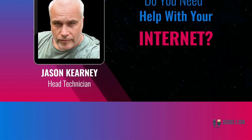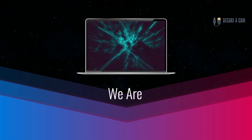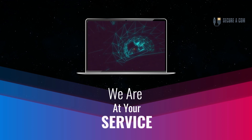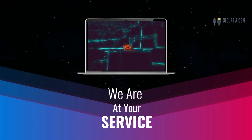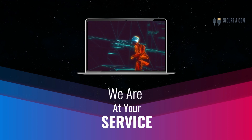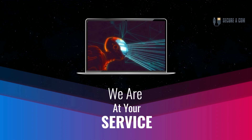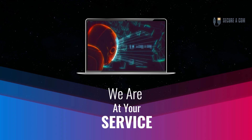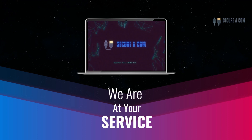Hey guys, it's Jason here from Securicon. If you're in need of some internet help — whether that's getting a fault fixed like a bridge tap, an issue on your NBN service, or new cabling and sockets installed — we provide a range of services to help you out. There'll be some links underneath this video. Click on those links and it'll take you through to our website where you can book my service. Thank you very much, goodbye.